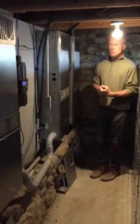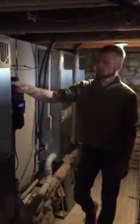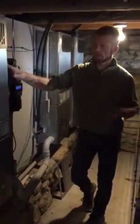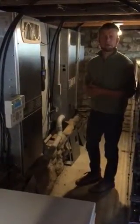But it's functioning well. We have three charge controllers — each one services one of the three towers outside. They control the charge going into the 48-volt battery bank. When there's a draw from the house, the inverters convert the 48-volt DC power into 110-volt AC power for the home's electrical system.